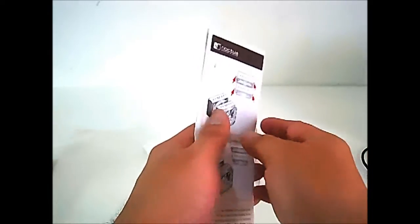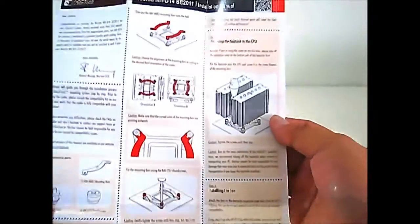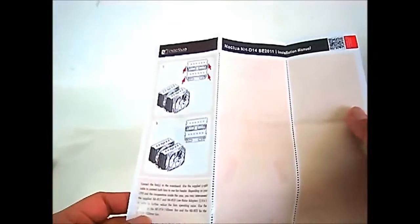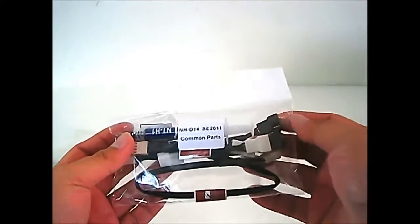You have the documentation — a quick step-by-step guide to install on an LGA 2011 system, and the common parts for the NH-D14.